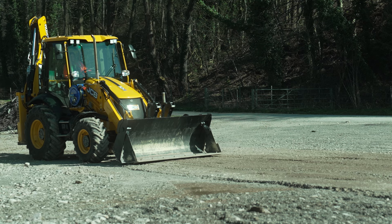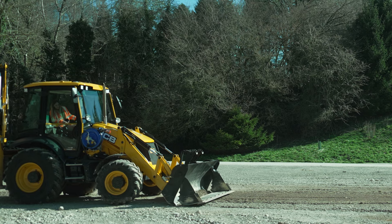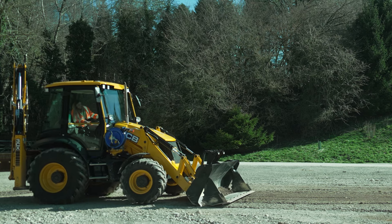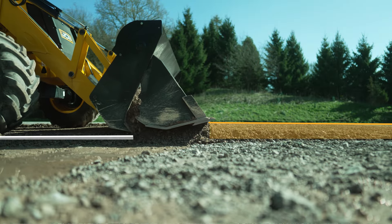Place the shovel on the ground with the clam open, equivalent to the required depth. Apply some pressure to the ground with the shovel and drive forwards. The shovel will fill with material up through the clamshell opening.